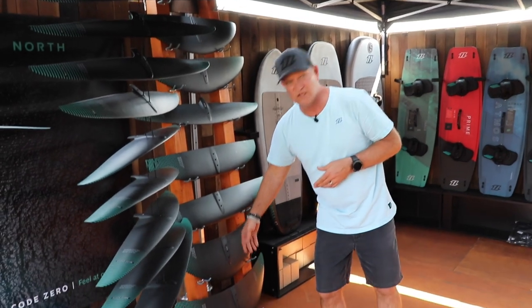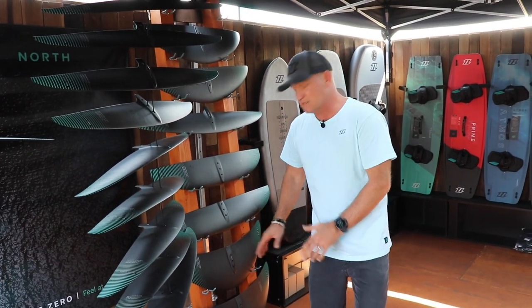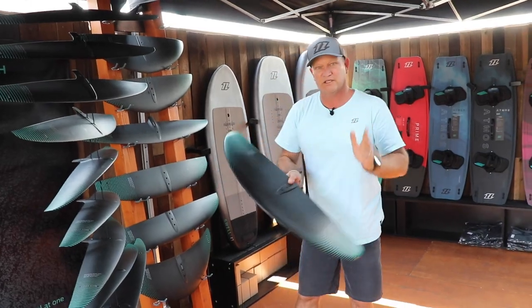Then there are the reflex wings: the 1850, the 1500, and the 2200R — your go-to if you're getting into the sport. These are the ones you want to get on. They've got a really big planing surface which really helps you get up on the plane, but Oli will go into the details of those.